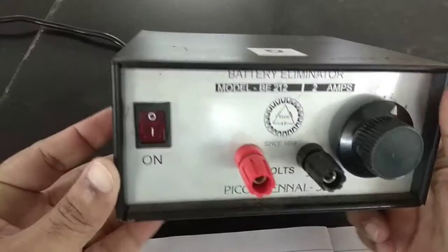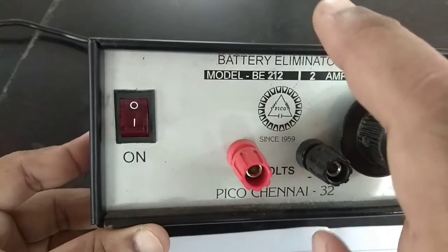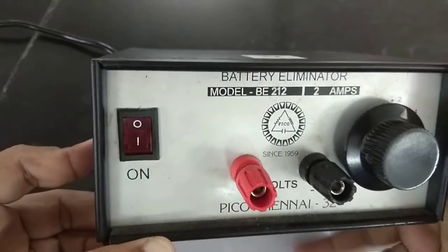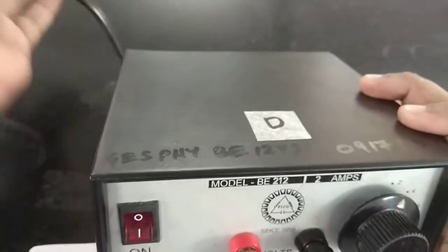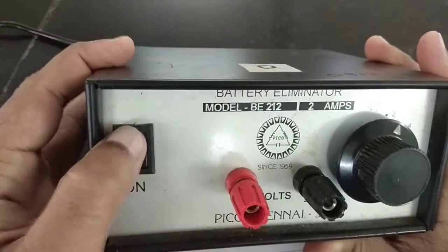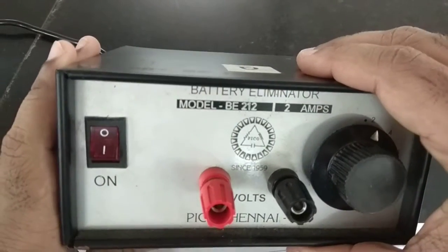This is video number 2. We are going to talk about the battery eliminator. As the name suggests, this electronic device eliminates the need for a battery — it comes with just a wire connected to the main supply and an on/off switch. It is a rather heavy instrument and serves as our main power supply for all the experiments we are doing.